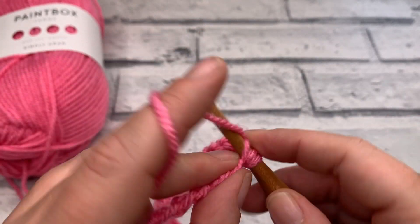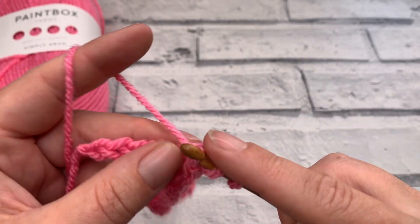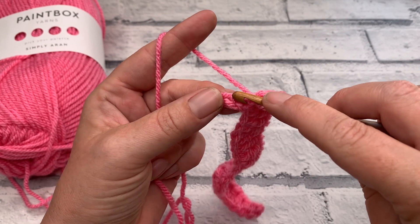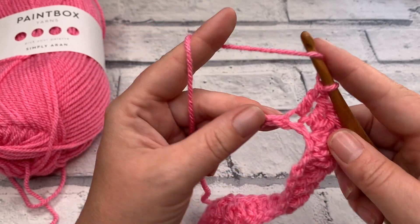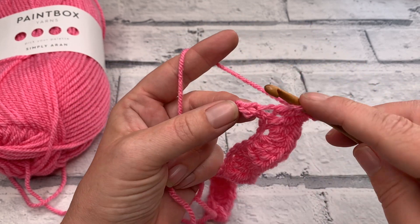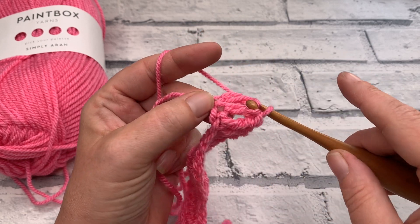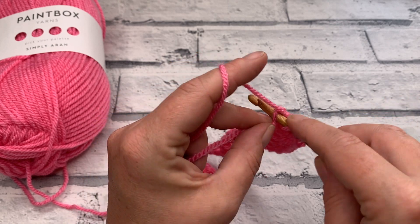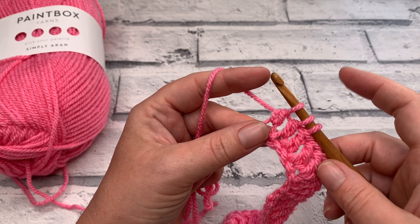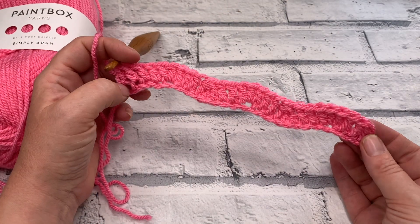We then work 1 double crochet into the next 2 stitches — 1 and 2 — before working our next peak: 3 double crochets into the same stitch, that's 1, 2 and 3 all into the same chain. At this point you should have 4 chains remaining. We work 1 double crochet into each of the next 2, and then we finish with a double crochet 2 together over the last 2 chains. Yarn over and pull through all 3 loops, and that completes row 1.